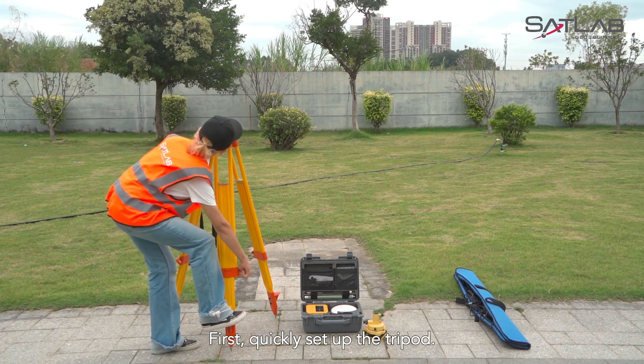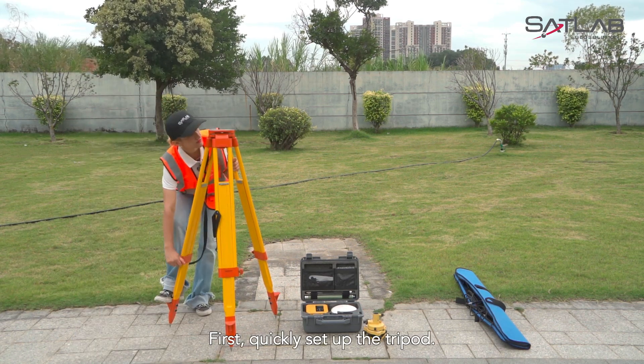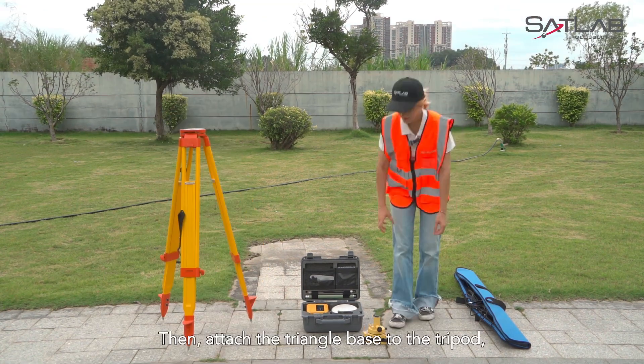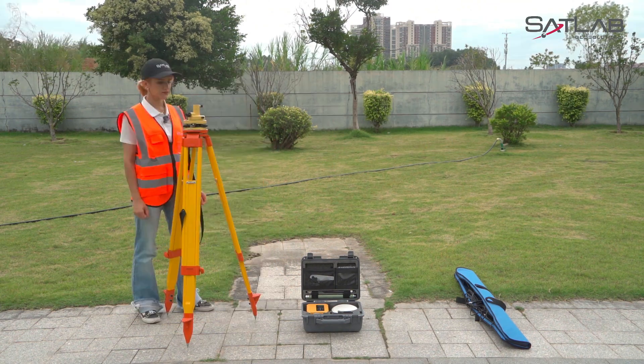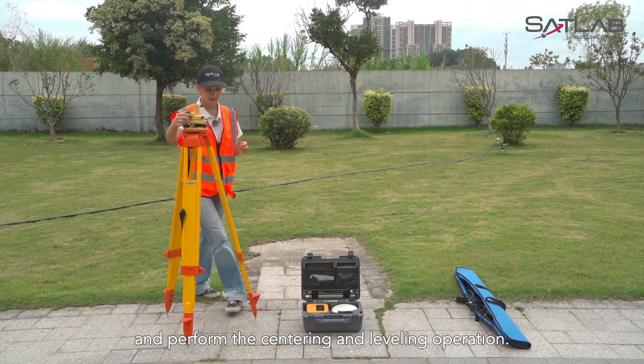First, quickly set up the tripod. Then, attach the triangle base to the tripod and perform the centering and leveling operation.